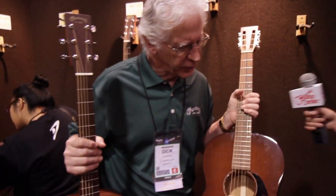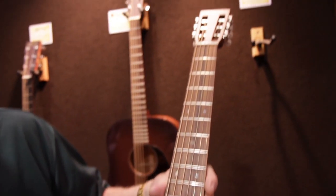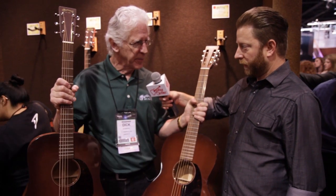We're offering the same thing in the traditional triple O 12-fret slotted head format, which is great for finger style. This is great for strumming. It's hard to beat.